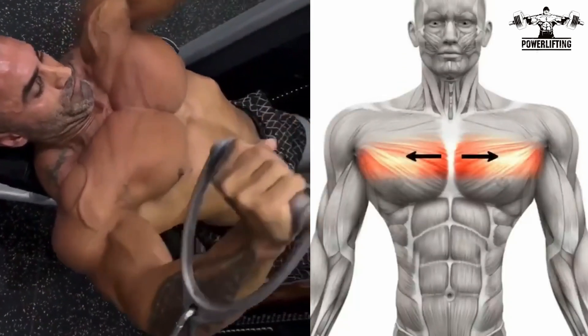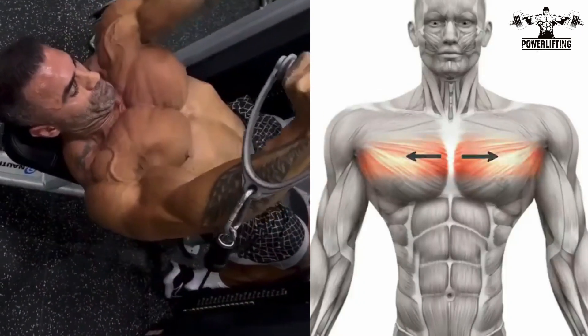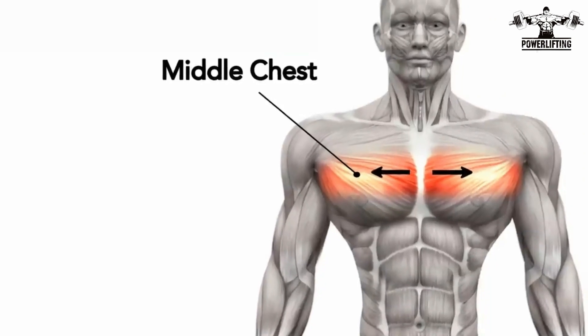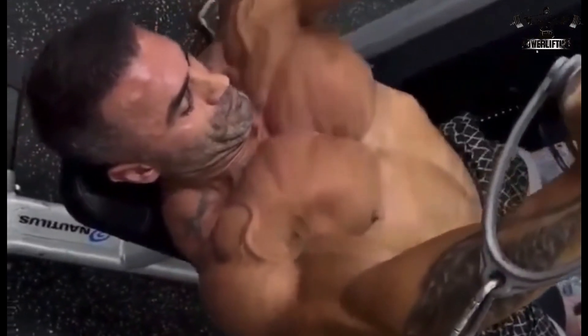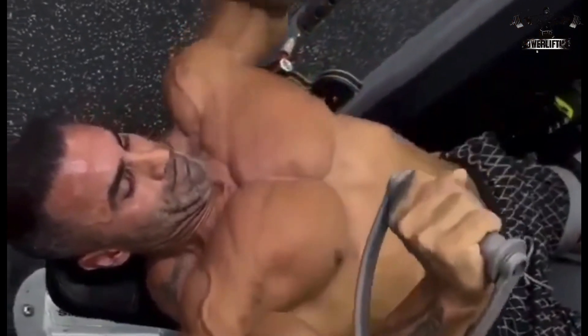Cable crossover: grab the handles with one in each hand, pull your hands in front of your body in an arc shape. Squeeze your chest muscles while bringing the hands to nearly touching each other. This exercise targets the middle chest. In a controlled manner, slowly bring your arms to the initial position and repeat for the desired number of repetitions.